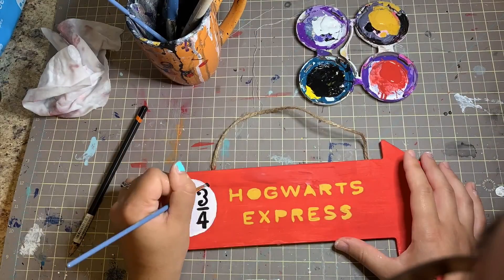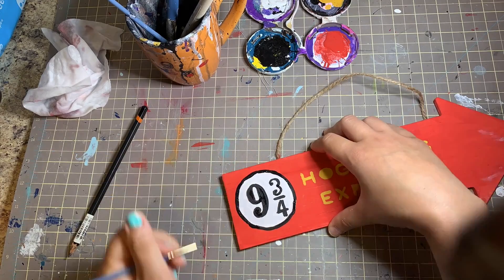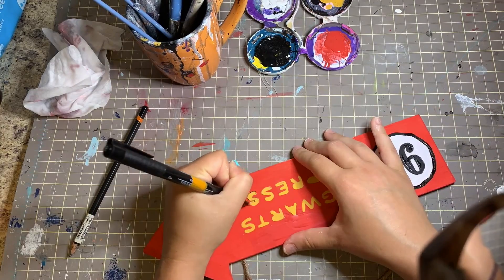It may take a few coats for your paint to look solid. And as an extra detail, you can go over your design with a marker to give it a nice smooth edge.